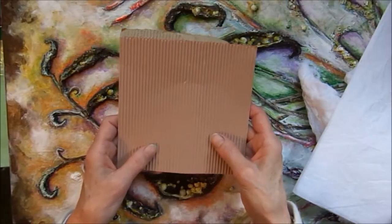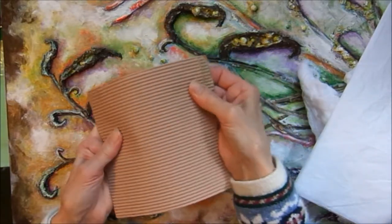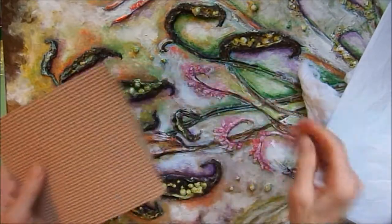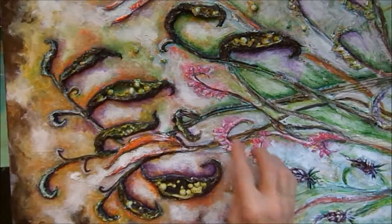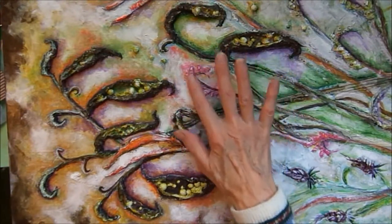The third thing is this corrugated cardboard. I love the texture that this cardboard gives to tree trunks and plant stems. As you can see here, I used some on this plant stem, and I also used a little bit of it here to make these seed heads.